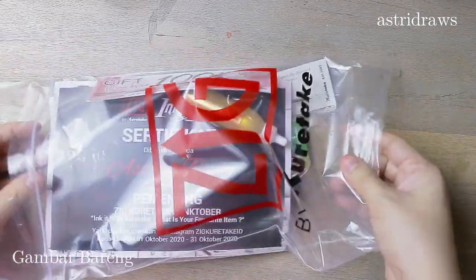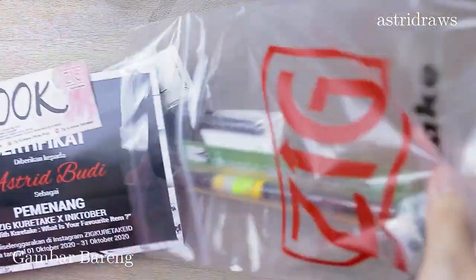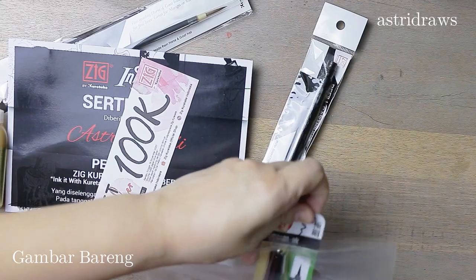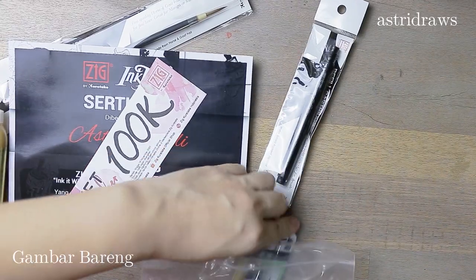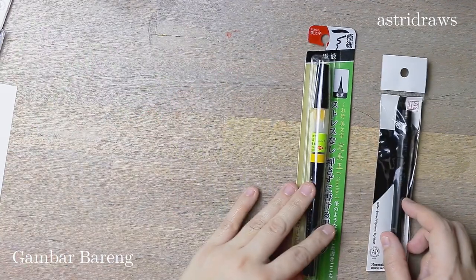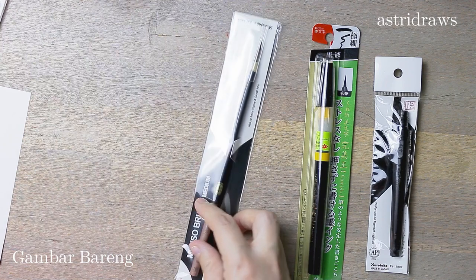This contest doesn't require anything but to do ink through all of October using something from the Zik Kuretake brand, which I planned to do anyway. I normally don't do art contests, especially if it's a hassle to do, but this contest was really simple. All I had to do was add a hashtag on every post I did for Inktober, so I did it.